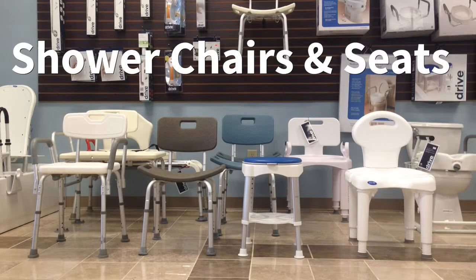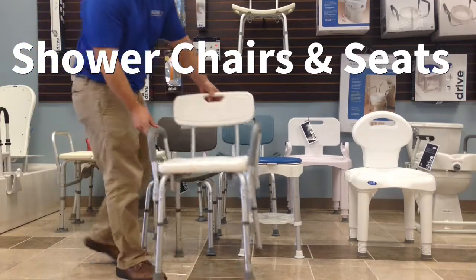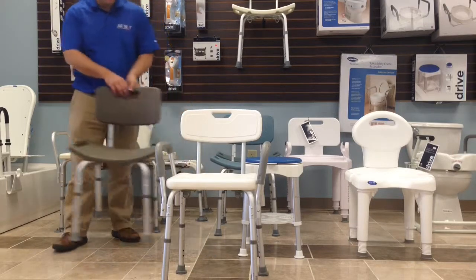Today at All Star Medical we want to show you our wide variety of shower chairs and seats. The first one we want to show you is a shower chair with arms. It makes it easy for getting up because you have arms to push off of.